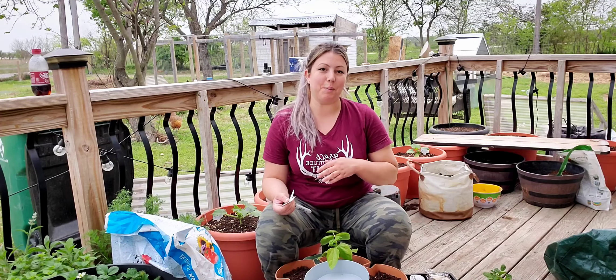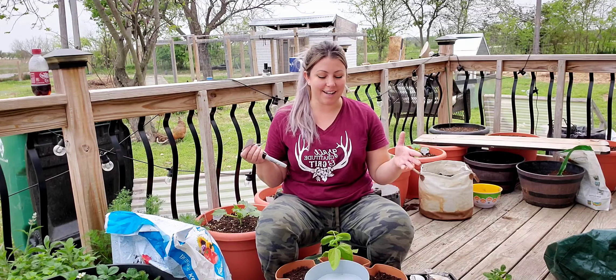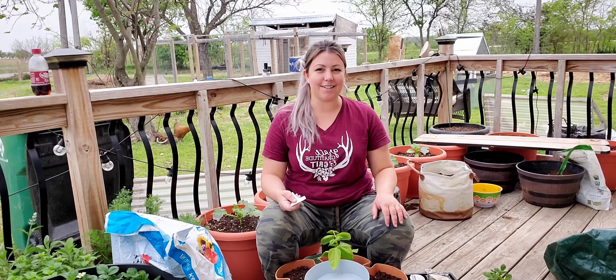Instead of having you guys watch me plant out all of them, I'm going to go ahead and do the whole thing and then I'll show you guys when it's done and give you my last thoughts. Okay, well I started going and then I just didn't stop. I started transplanting things. I've got the Greenstock built. It's awesome. I'm going to talk about that in a minute and how easy it was.